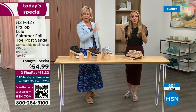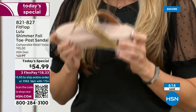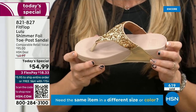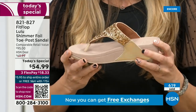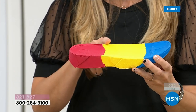I wear FitFlop every day. I love whenever there's a FitFlop show because the models get to be comfortable for the whole hour. If you're not familiar with the brand, it's all about the technology — every pair of FitFlops is approved by the American Podiatric Medical Association. That micro wobble board technology is a triple density foam that's going to diffuse pressure and equally distribute your weight.